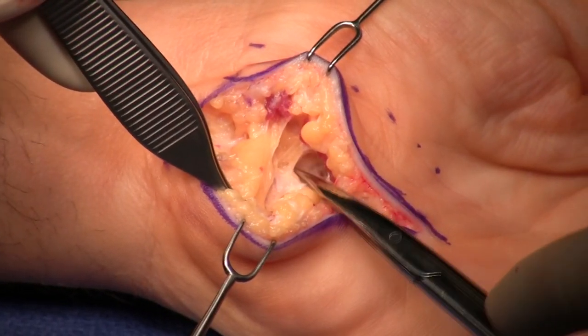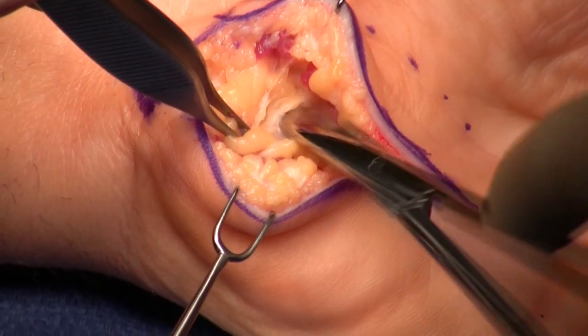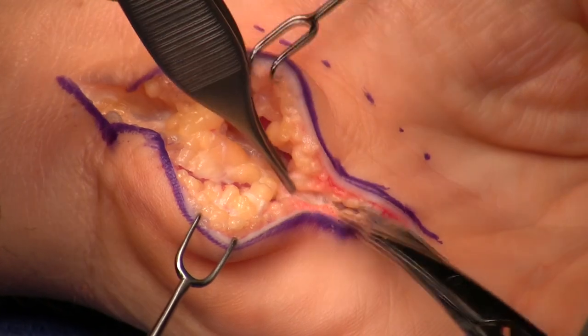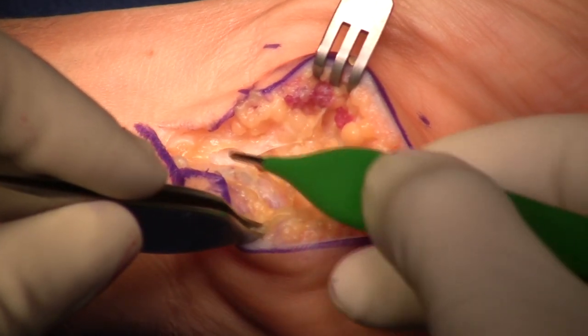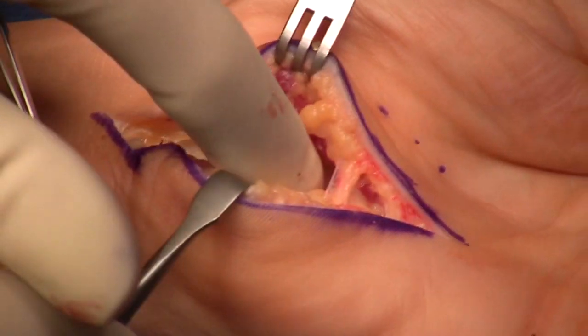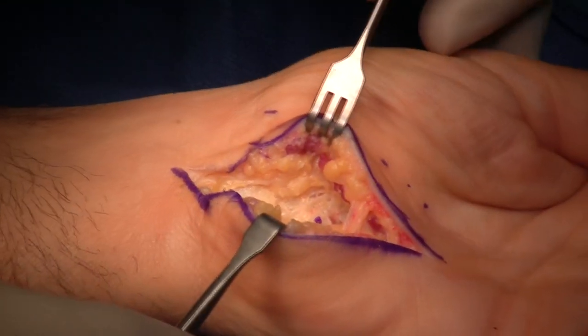My next step is to sweep the ulnar vessels and the ulnar nerve medially. So I open up Guyon's Canal, protect that cutaneous branch, and then sweep the ulnar nerve and vessels medially — everything goes medially. My next step is to feel the hook of the hamate, and I've marked the hook of the hamate with that ink spot.